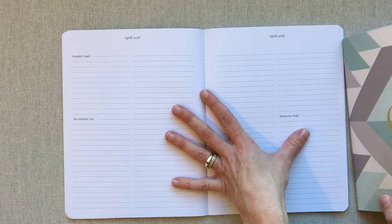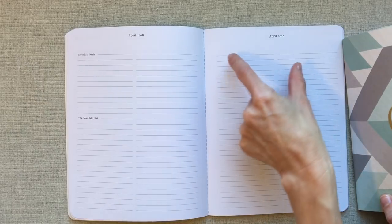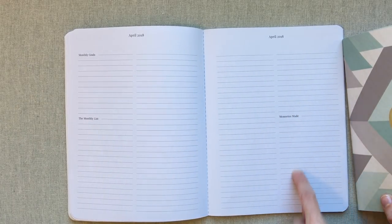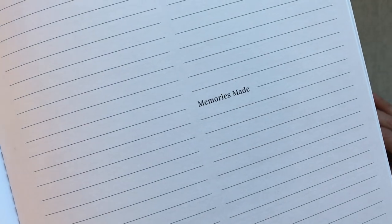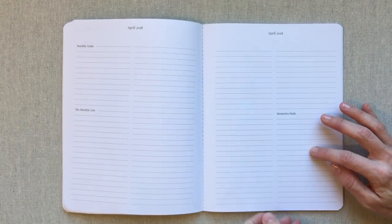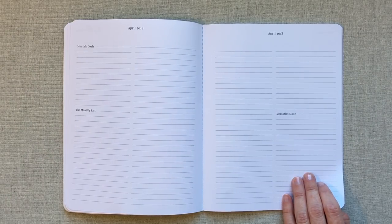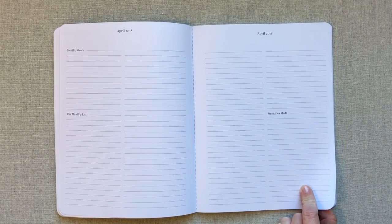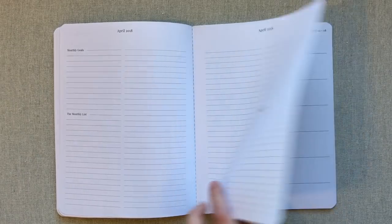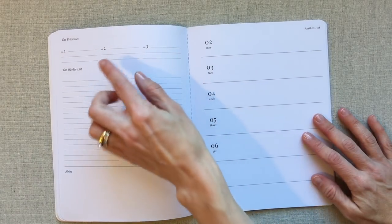She Plans has a monthly list section, and then at the end there's a little section called 'Memories Made' — I love that she's reminding you to jot down important memories and things you want to remember from the month. I actually try to do this every month in one of my Leuchtturm journals, in what I call my life book, but having it right here in the planner would really help reinforce that habit.